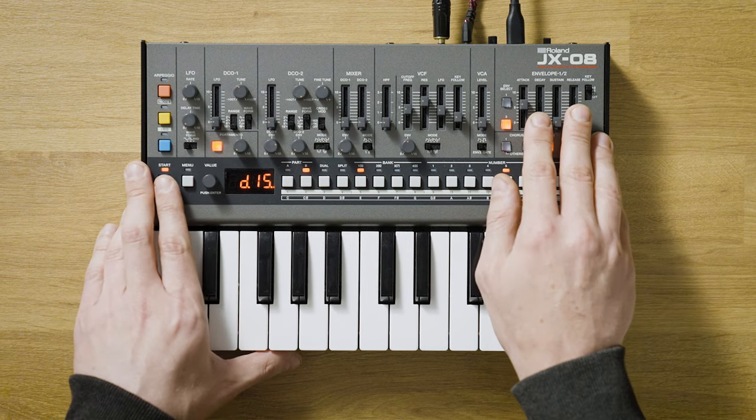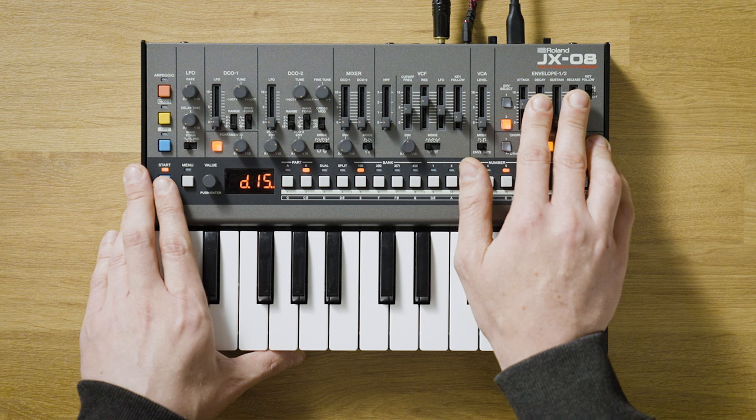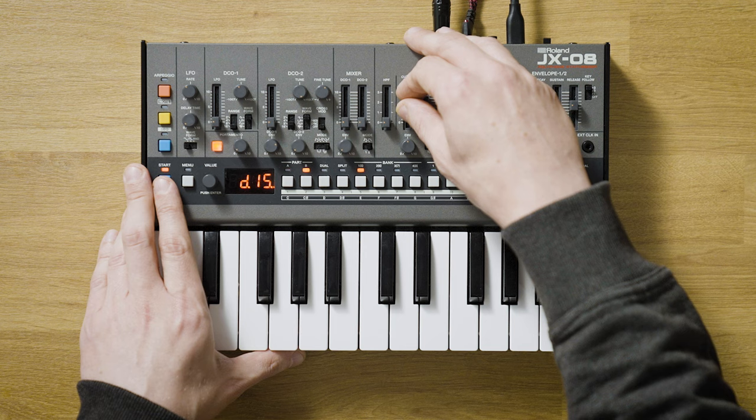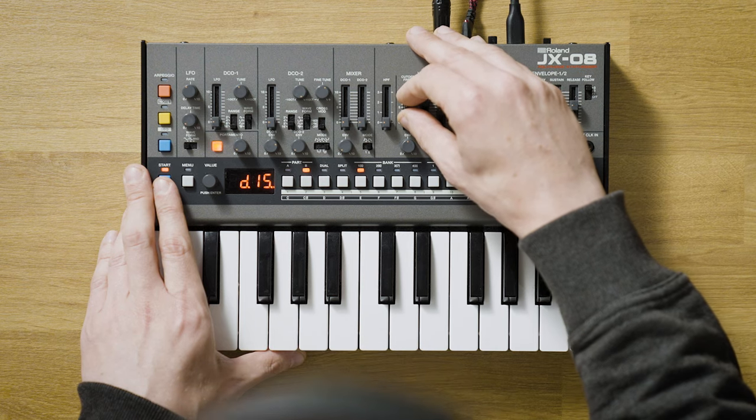But if you want something a little bit more advanced, you can of course use the sequencer. I've actually made a kind of fake drum kit with a single sound on one of the channels. So here's my fake drum kit. And I'm going to play around with the envelope a little bit. Maybe some filter.